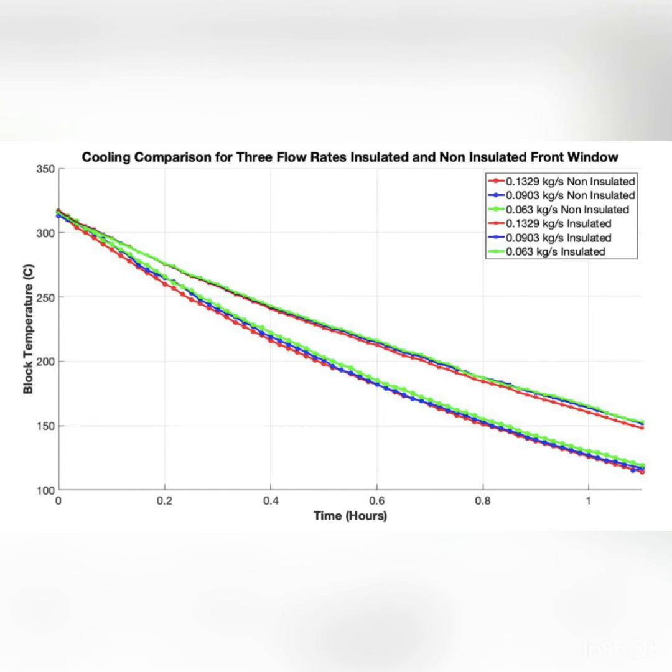One interesting thing visible in this graph is that even with three different flow rates the blocks cooled at the exact same rate for both the insulated and non-insulated window. This tells us that the heat flow is independent of the flow rate of the water — the heat flux of thermal energy from the block to the water is not dependent on mass flow rate but only on the block temperature itself. The thermal energy flow decreases with block temperature, which makes sense because the temperature differential between the water and the block decreases. This allowed me to create a lookup table using experimental data giving the heat flow and heat flux expected for a given pipe area and block temperature.